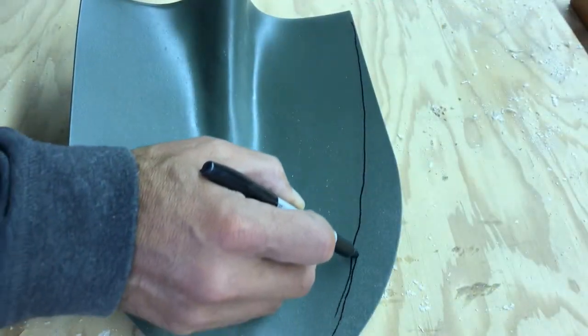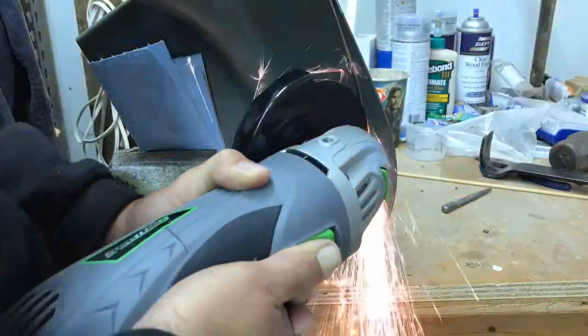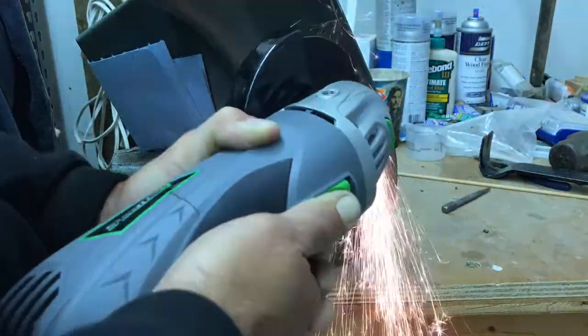Now that the handle aligns correctly, my wife asked me if I could cut down the size of the shovel to make it a little more useful in our tight garden space.